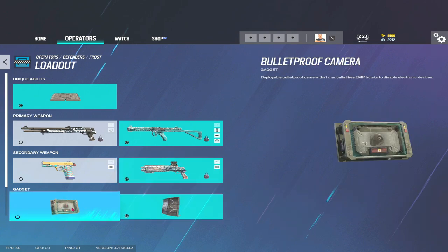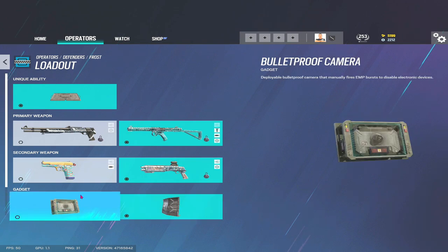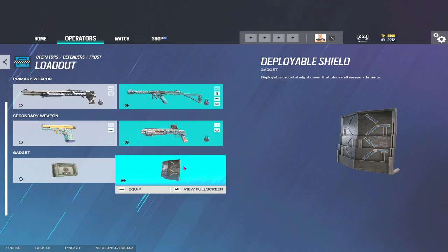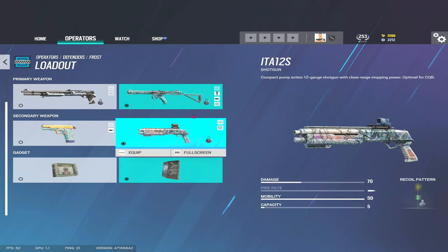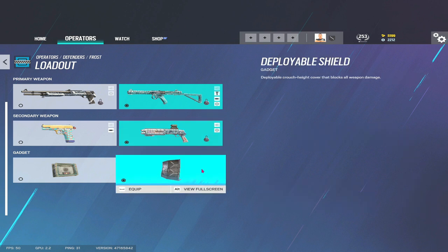When it comes to sidearm, there's no doubt the ITA12 is the best option along with a deployable shield. A bulletproof camera might be the right option for a niche job or niche site where you need a camera, but a shield is 99 times out of 100 going to be a better option. In summary, we're looking at the C1, the ITA12, and the deployable shield.